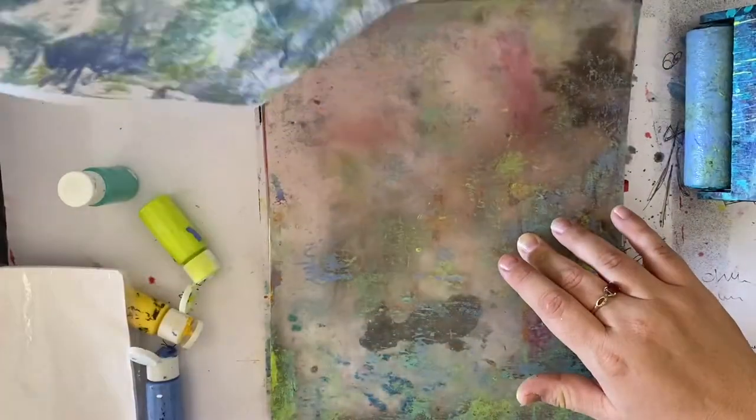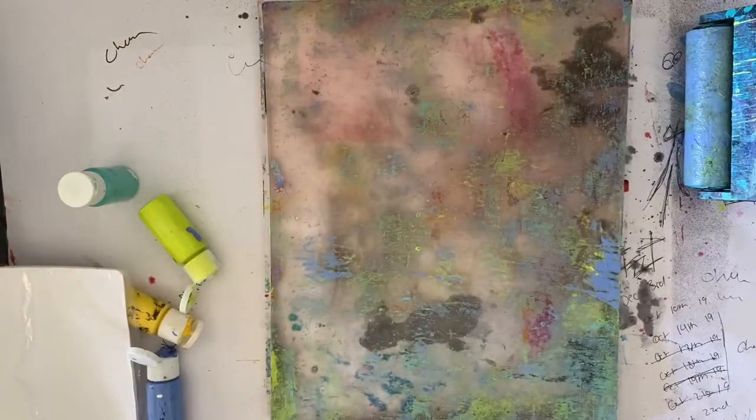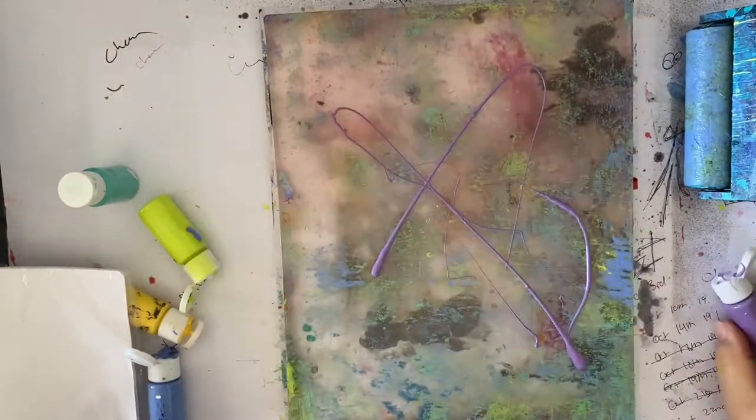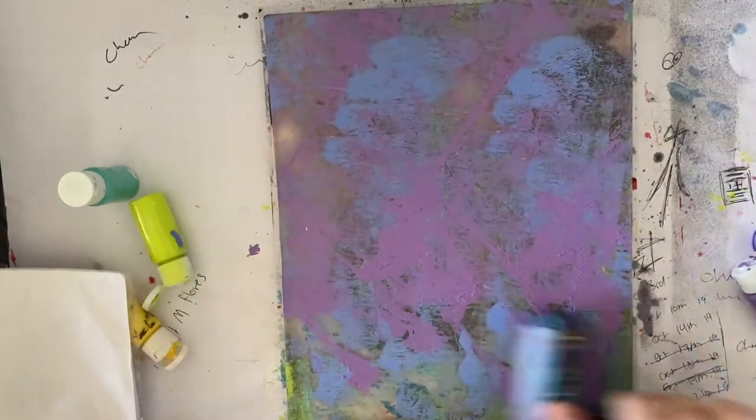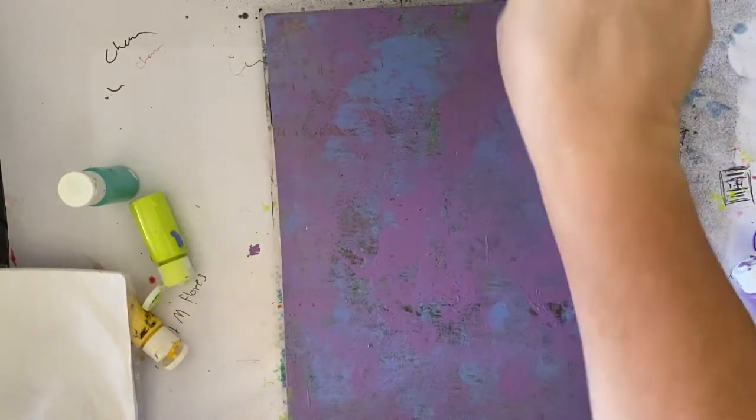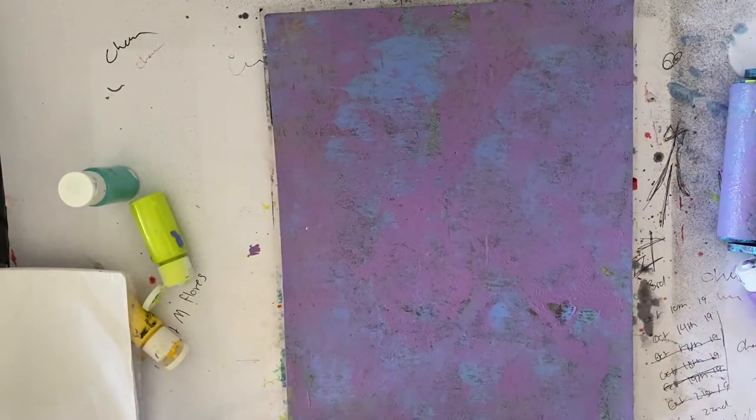So I'm just using this very well-loved jelly plate, some paints from my stash, and a good old brayer that is also very well-loved. Then I'm going in with some stamps and stencils just to create some texture on that background.